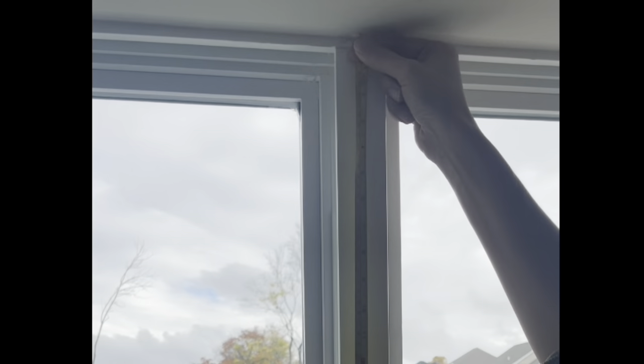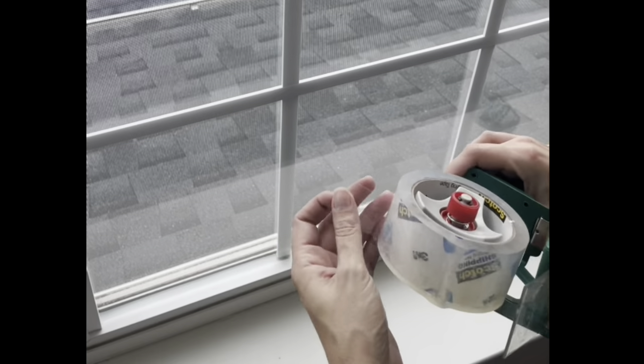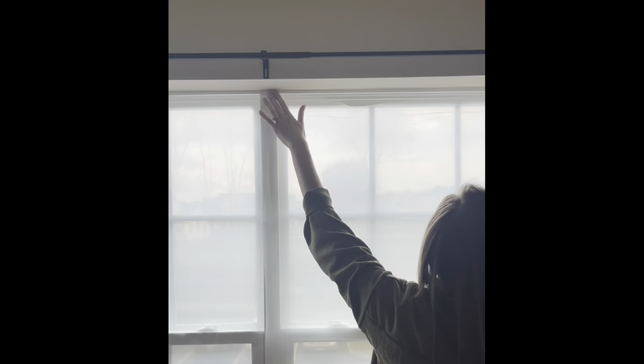First, measure your windows and then, using either a semi-transparent drop cloth or shower curtain, cut out your screen for the projection. Then simply tape it to the frame of your window.